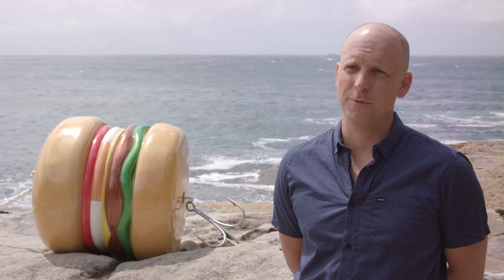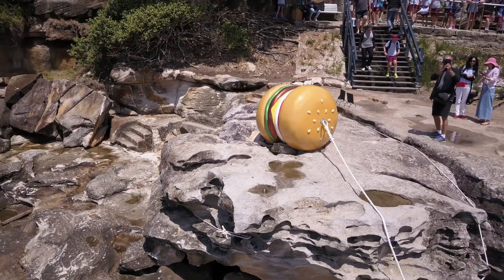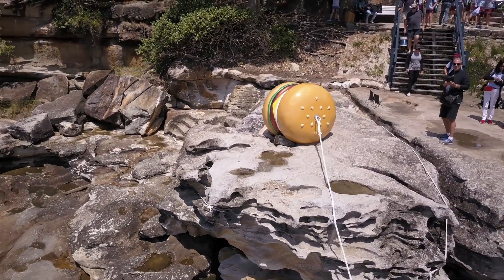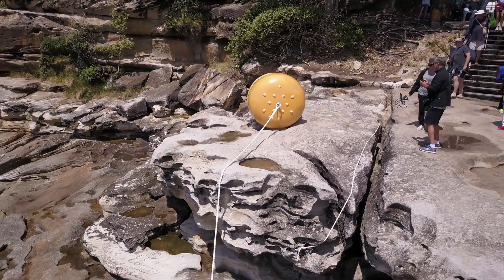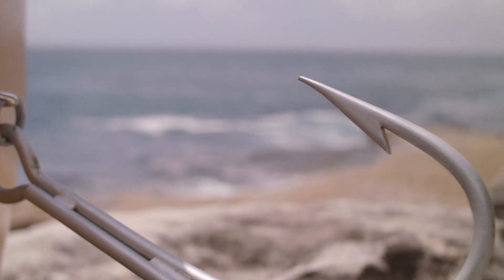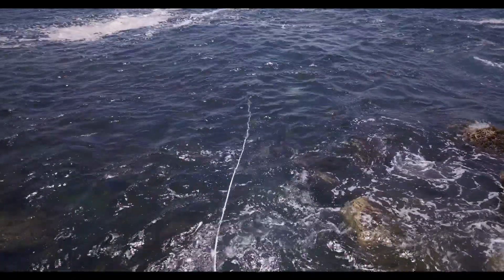With all my works I sort of start with the location first. I really like this spot up on the rocks, and then after sitting here for a while and thinking about it, my thoughts turned to fishing — just playing on the idea of the hunter, you know, what would happen if the fish began fishing. It ended up with 'What a Tasty Looking Burger' — the idea being it's the best looking burger you've ever seen, but of course there are these human-sized hooks on the back of it and a long rope that stretches off menacingly into the depths.